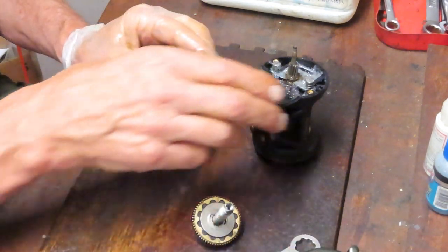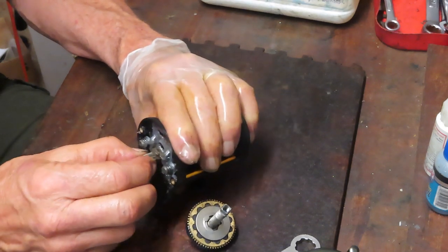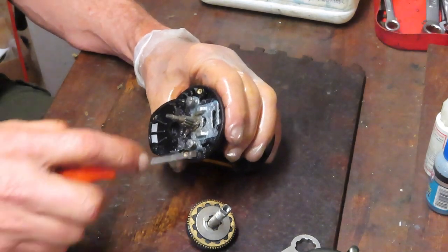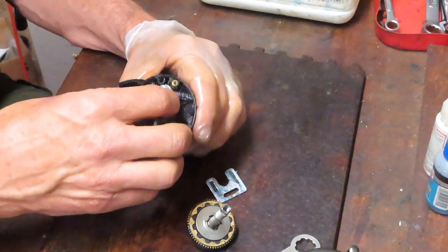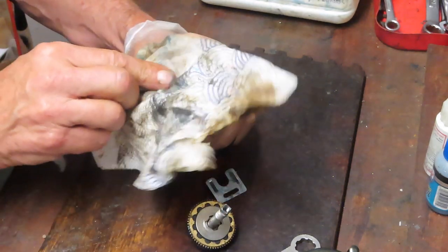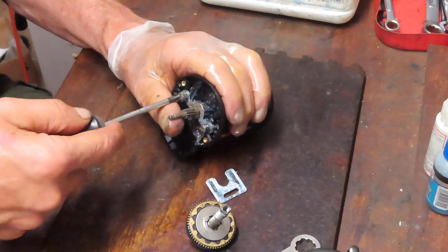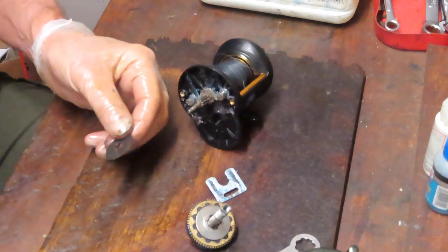We've got the mess here and my belief is that the pinion gear is frozen to the spool — that's why this isn't working. What we want to do next is remove the jack by pulling up. We have two small Phillips head screws holding on the yoke assembly.